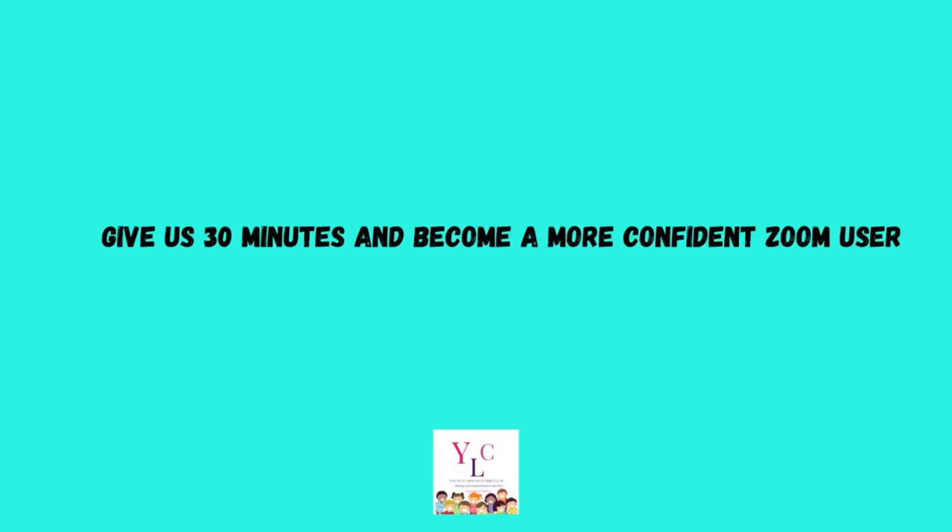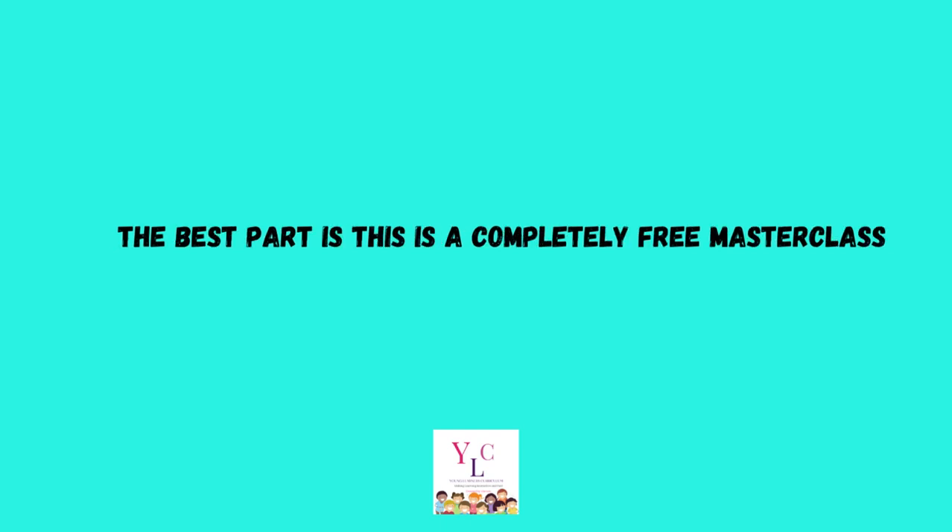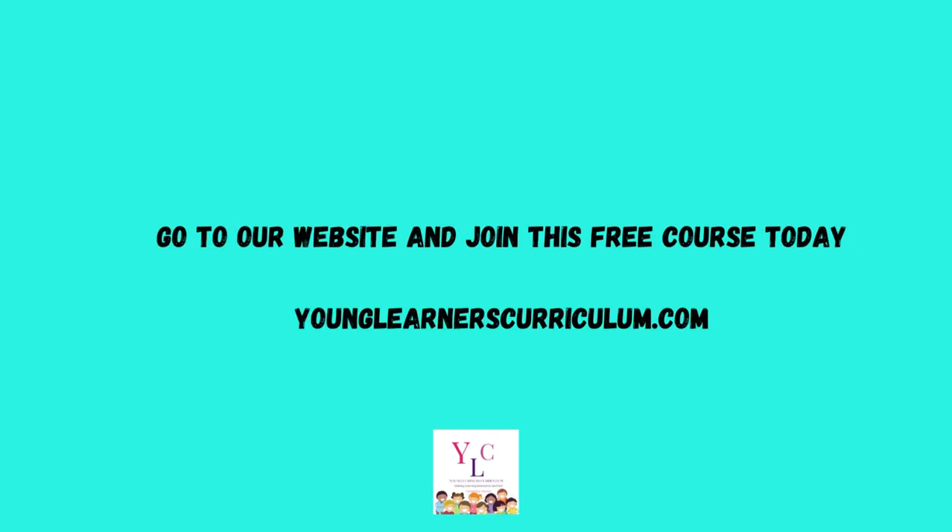Give us 30 minutes and become a more confident Zoom user. There are certified certificates and edible certificate options. The best part is this is a completely free master class. Go to our website and join this free course today, YoungLearnersCurriculum.com.